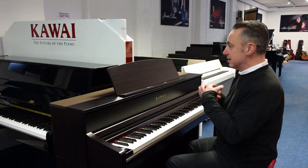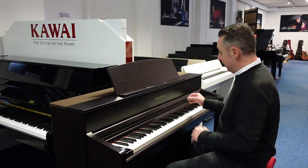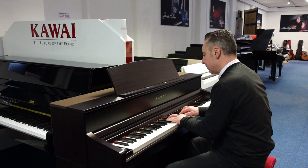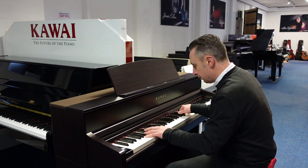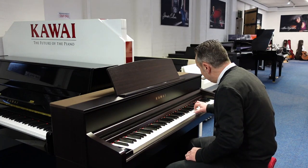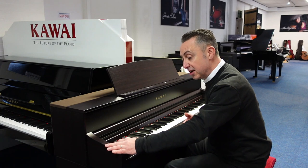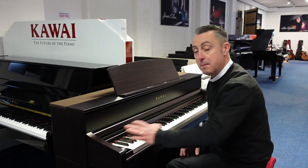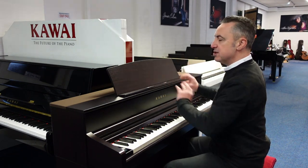So it's brilliant for organs — it's got brilliant classical organs as well. And you've got an electric piano sound too. You can layer sounds together and dual sounds together. It's got Bluetooth audio and Bluetooth MIDI as well, so you can have apps connected and have the music coming up on screen.